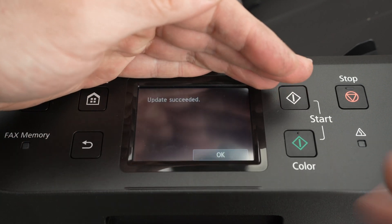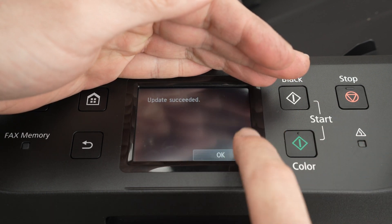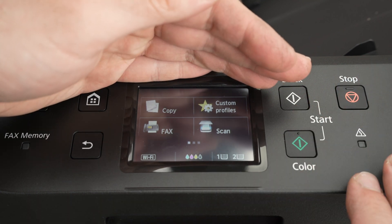At the end it took around four minutes. You're going to get "Update Succeeded" — press OK. And this is it, you can now use your printer because it has been updated.